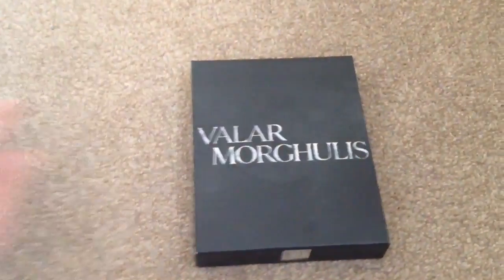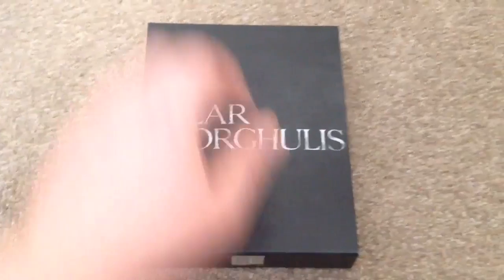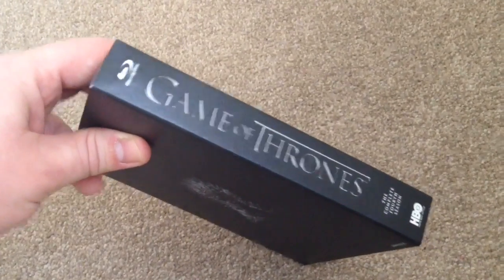Now I've removed it from the slip case. Here we have some writing on the front. On the sides we have the same as what was on the slip case, both sides. And on the back we have a small picture of the Iron Throne.